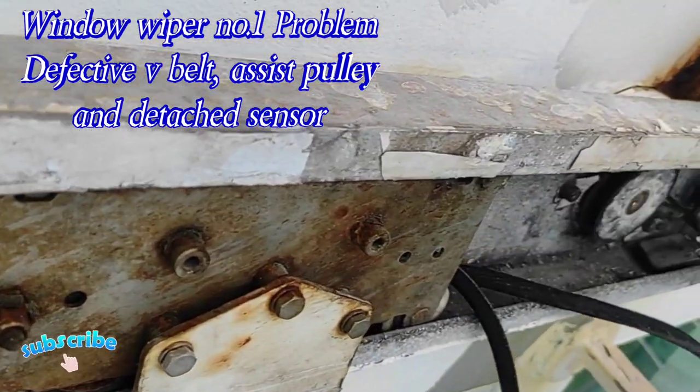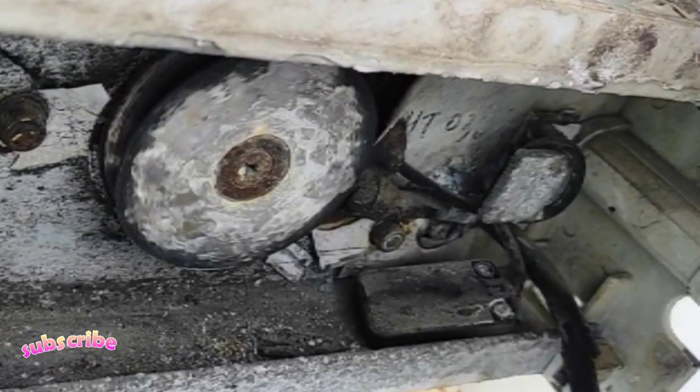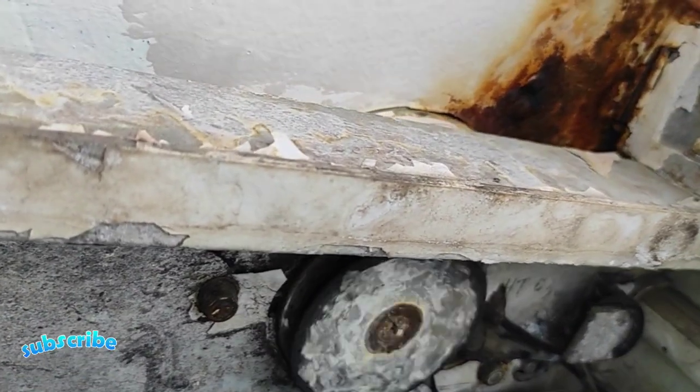Dito ay makikita natin na okay naman yung motor, kaya lang na tanggal na yung pinaka-sensor. Ito nga pala yung window wiper number 1.